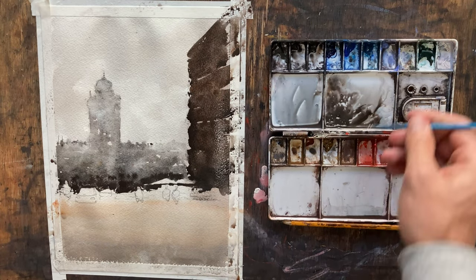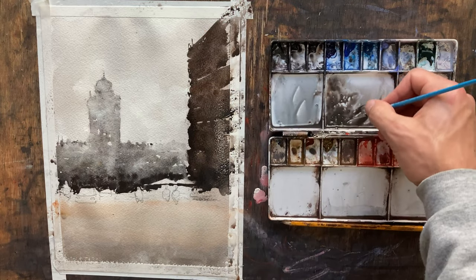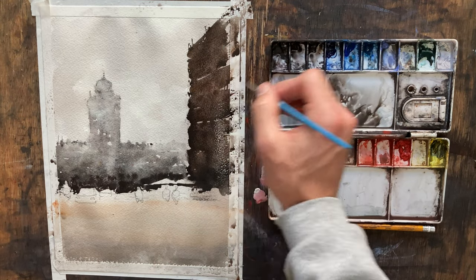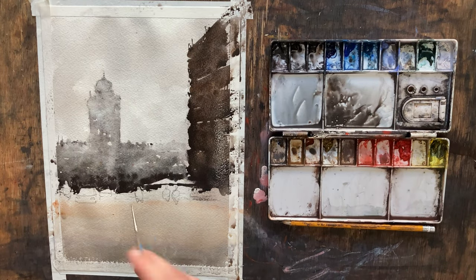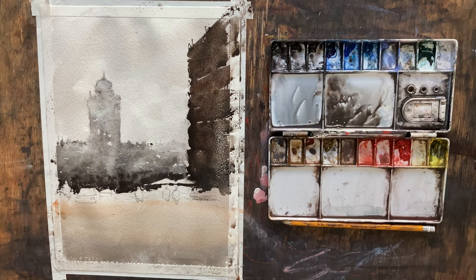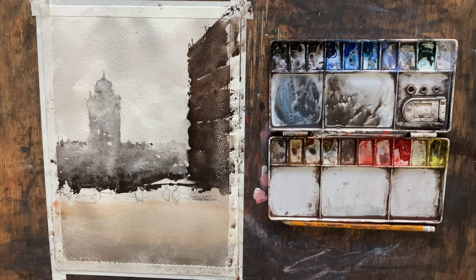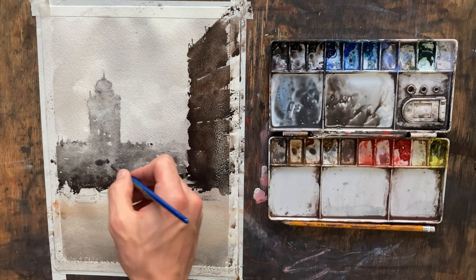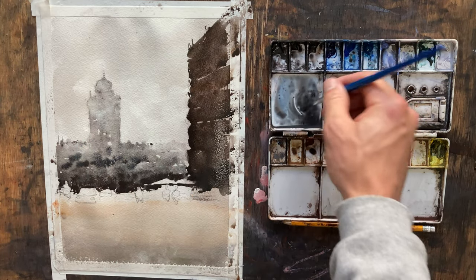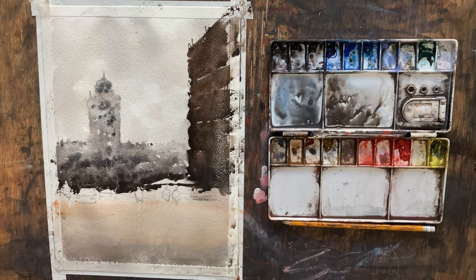That looks very nice — I really like this contrast of light to dark on our building. I've got to be careful because I like the way it looks now, but I know it's going to dry lighter. I'm just coming through adding a little bit more to add some dimension up there, maybe just a touch at the top. I may come back and end up lightening that up — I'm just going to let it sit here for a minute.